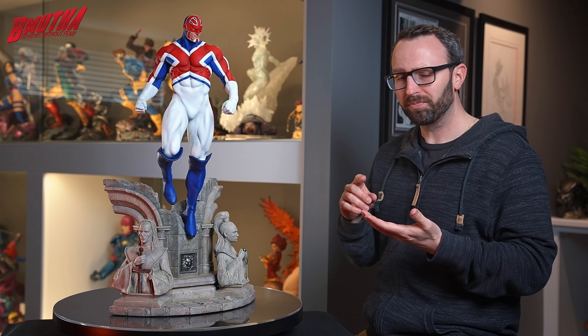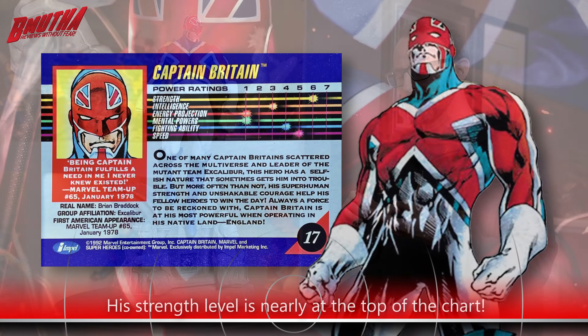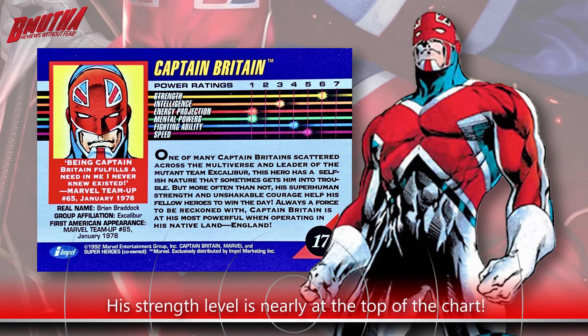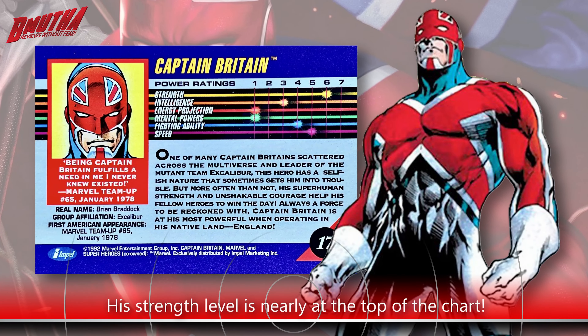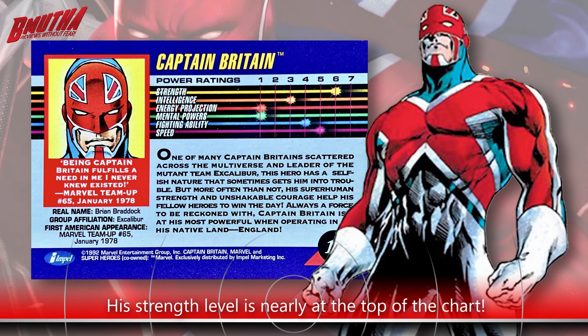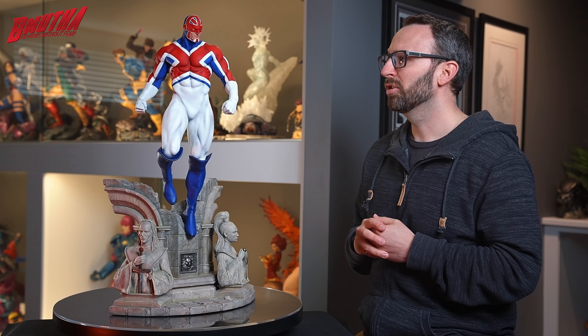Now Brian is a scholarly man — a brilliant scientist and engineer. He decided to choose the amulet, thinking the sword was a little bit out of his wheelhouse. When he puts the amulet on, he was transformed into Captain Britain. His powers are pretty basic: super strength, super speed, durability, stamina, all that good stuff, and he can also fly. His powers actually fluctuate the further away he gets from the British Isles — he's stronger at home and grows weaker as he travels abroad.